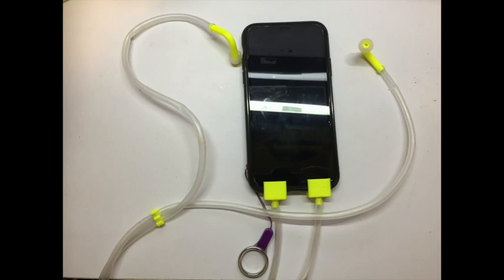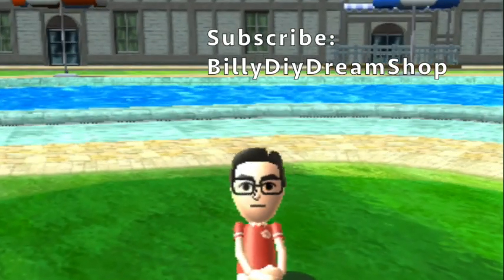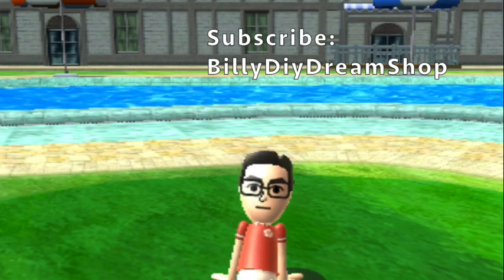Thanks for watching. If you like my video, click like, subscribe, and share with your friends too. If you want to support my work, click the link in my blog — there are different ways you can offer me some help. Thanks a lot, see you next time. Bye.